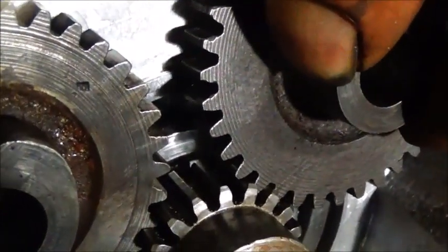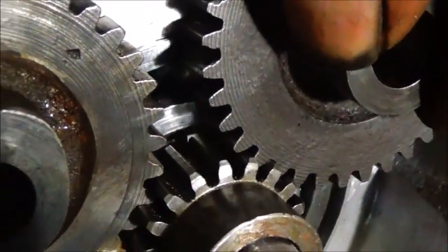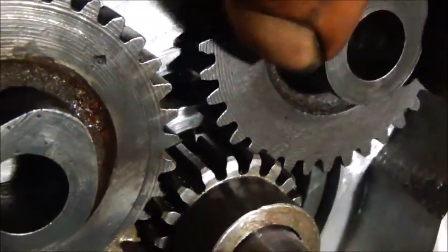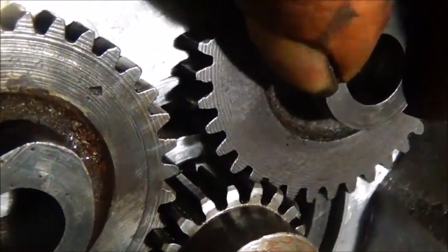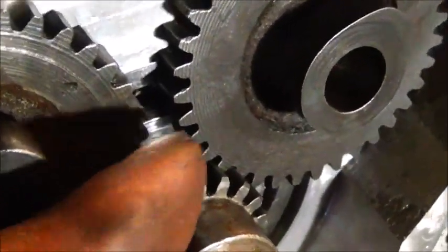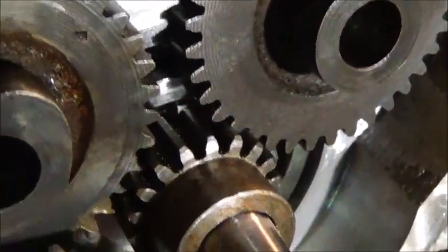They're going to be spaced off the case a little bit so I've got plenty of room to work with. I want to keep them as close as I can for the lifter bores, but I want to get them off the case - that's going to work out just fine. Like I said, this gear is wider than these so it works out good.